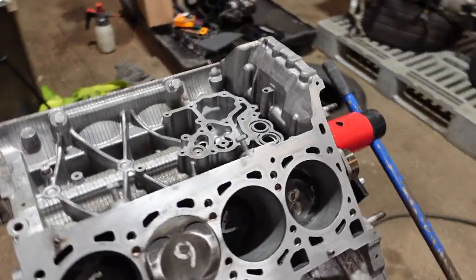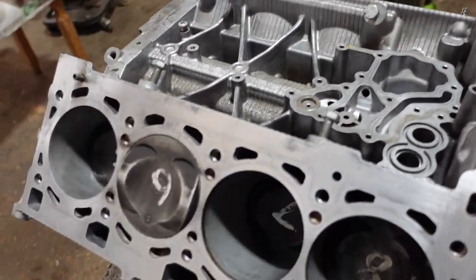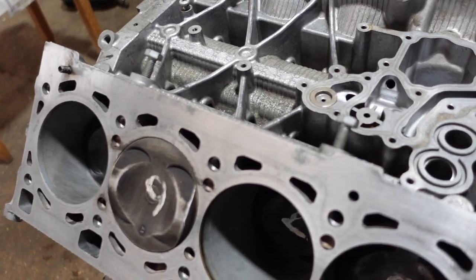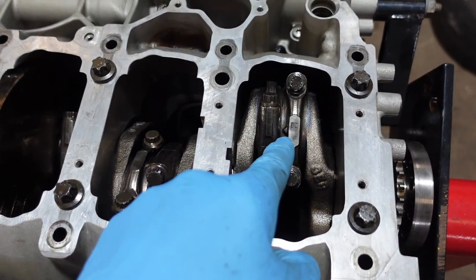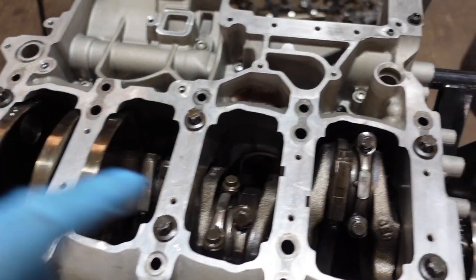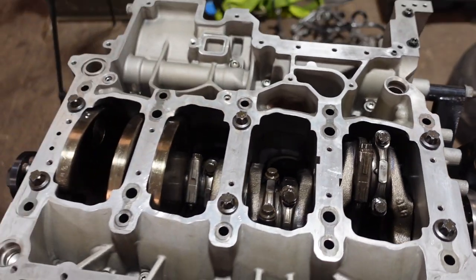The next thing we need to do is torque up our conrods. I've checked that all my conrod caps are pointing inwards - they're all in the right position - so now I just need to torque all the caps up, and I'll go ahead and do that now.